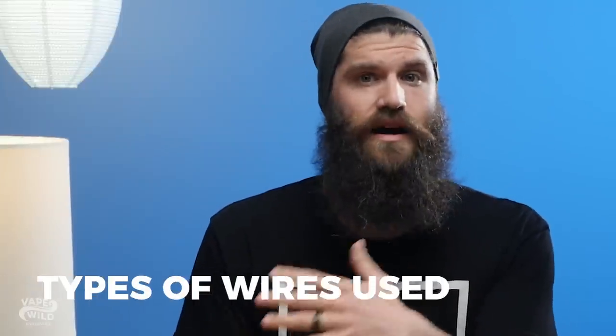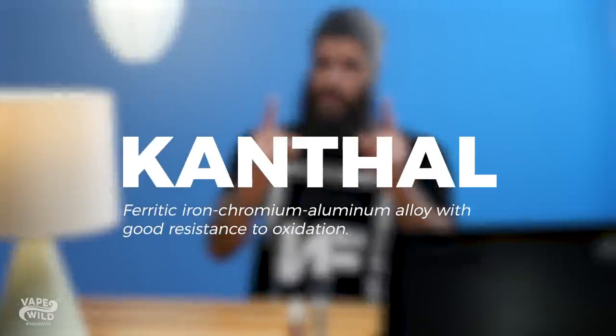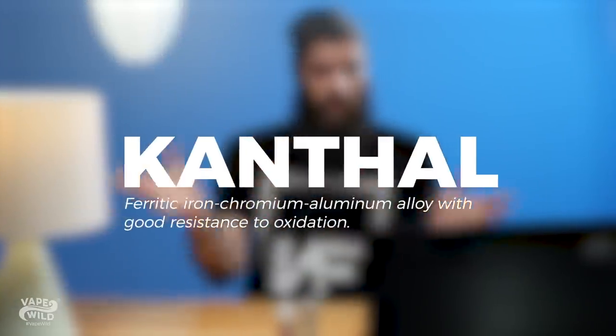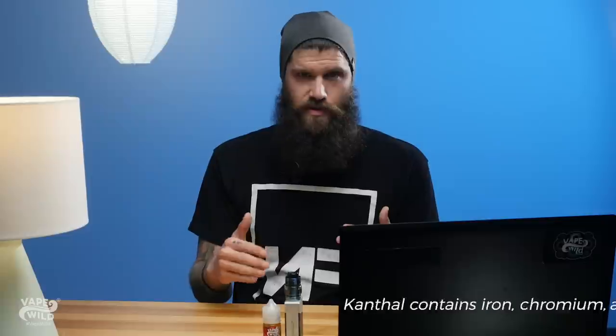Now let's talk about the different types of wires used to make these coils. First there's Kanthal — probably one that you already know and are familiar with because it's used all over the vaping world. This wire has the highest resistance of all the wires we're going to talk about. It contains iron, chromium, and aluminum. It's great for high temperature situations and is pretty much just a great all-around wire.